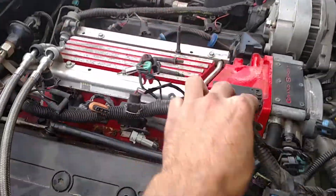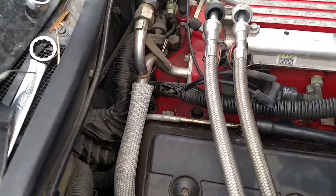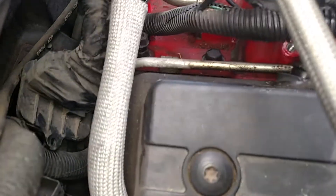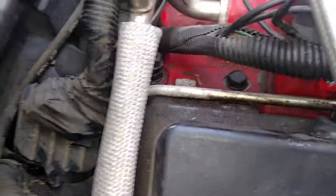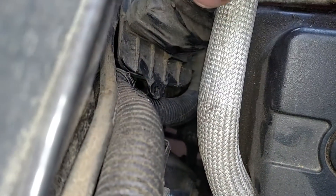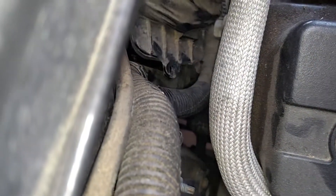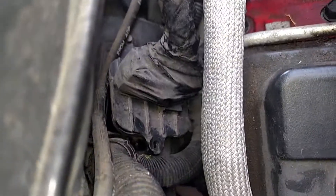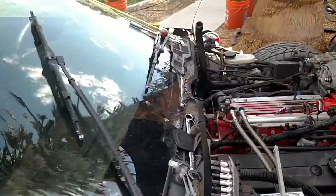I'm going to show you how to pull the wiring out of the underdash compartment. There's a seven millimeter that goes right down in here on the firewall — you can see the hole there — and this connector fits in there. You just take off the seven millimeter and you're able to pull it out.